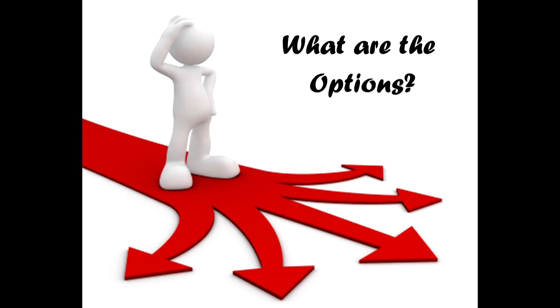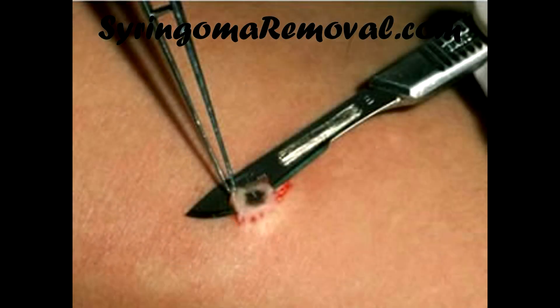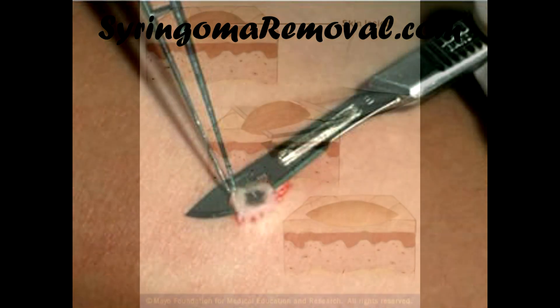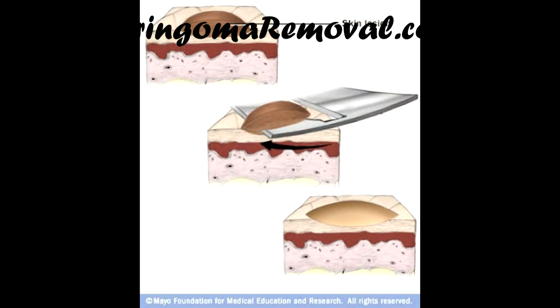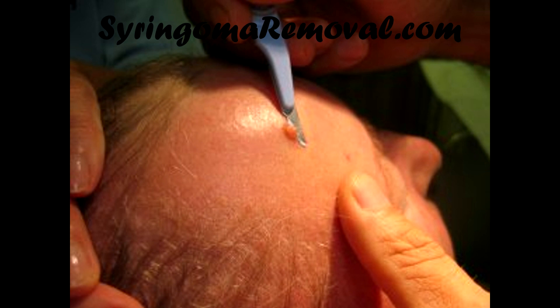What are the options for syringoma removal? The options for syringoma removal and treatment are excision. This is a technique performed by using a scalpel. This is the traditional method of removing syringoma, but it is not generally in use nowadays because it is invasive and prone to cause scarring and infections.